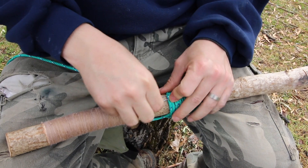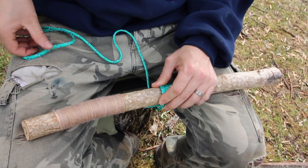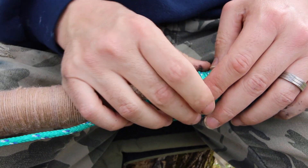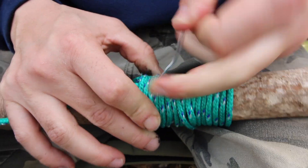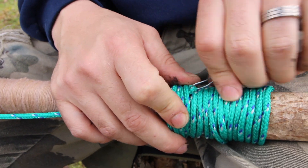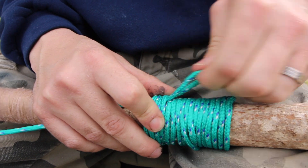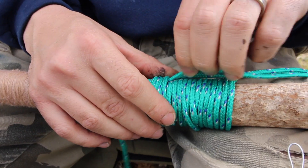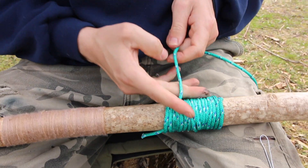Now you want to bend your wire up a little bit so you can get your string through it. Put your string through the hoop. The final step is to pull that string using the wire through underneath the strings you wrapped over. It's pretty tight because this is a big piece of string, but I've got it. Pull it all the way through. You can take your wire off now. Give it a little tug, make sure it's all lined up, and cut the string.